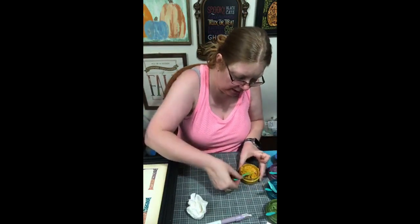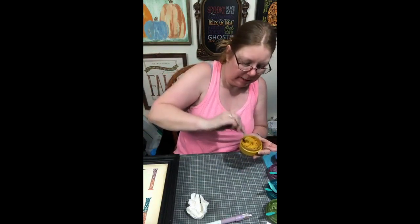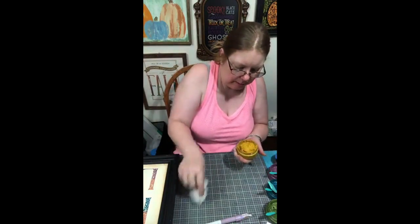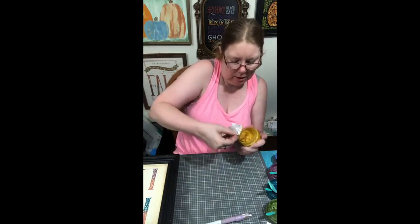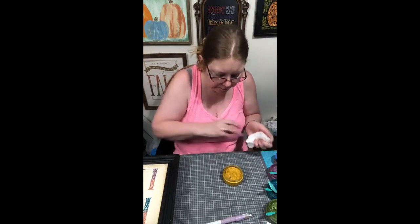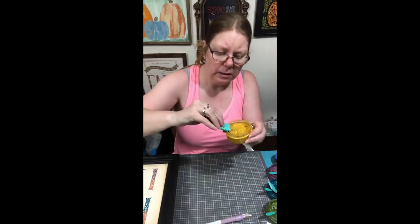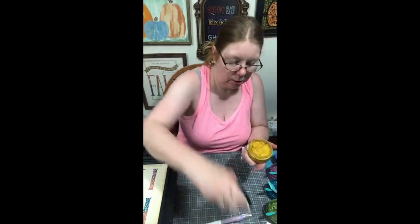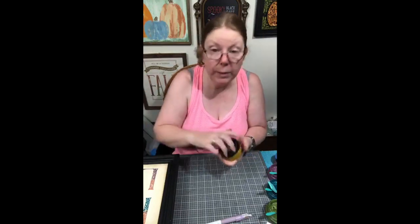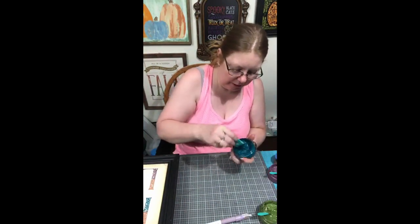I'm trying to figure out what color we should do for the blessings. Now when I go around this, I want to make sure that I get a good seal on my paste, and I'm just going to put a little squirt of water and put that excess right back in its jar — takes hardly anything to use on our pieces. Now this one will be permanent because it's on wood. The reveal is like the best — it's absolutely the best!